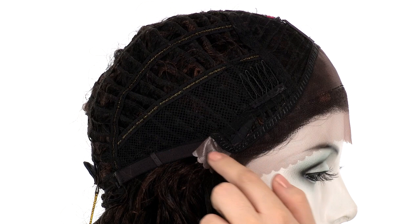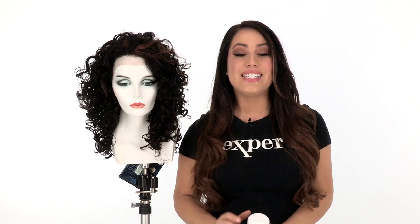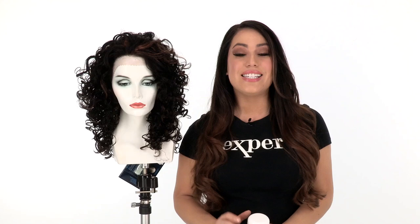Once you cut the lace back, tape or adhesive is optional. If you love fullness and tight curls, you'll love Foxy by Vivica Fox. The ear to ear lace in the front gives you a natural appearance and you can style the hair off of the face. I recommend using the shaving cream by Beauty Mark or a styling product for synthetic hair to keep the curls smooth and tousled.